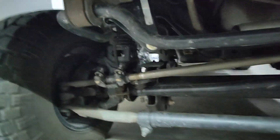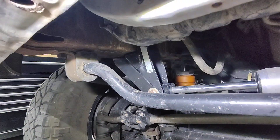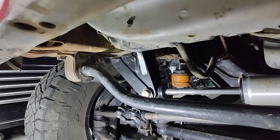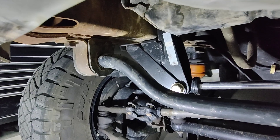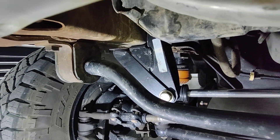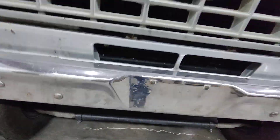Back to where we left off — in the first video there was a little question about the steering stabilizer bracket. It was too weak, so I just kind of threw together this little bracket here that strengthened it up some. It's been working out great, no problem since then.